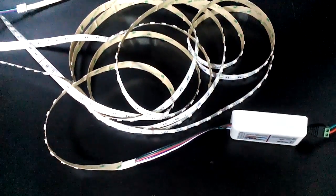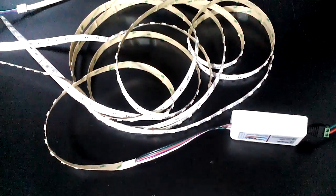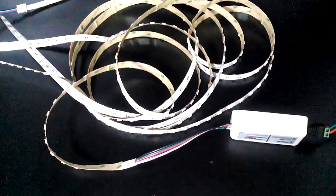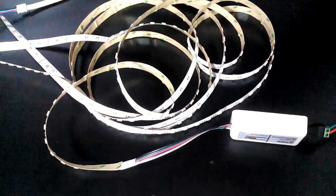Hello, good to be here to share this video with you today. This video is on how to connect our RGBW LED strip light with the RGB controller. I will show you the simple steps.